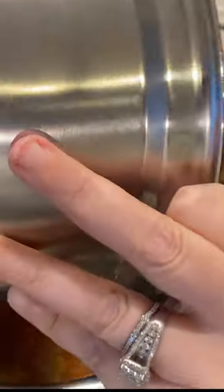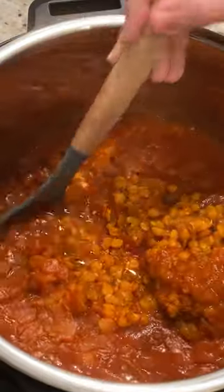Nice green lentils — this is two and a half cups. So we're going to give this a good mix. These came out amazing.